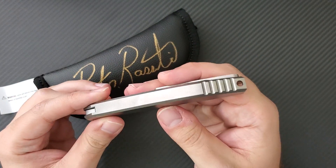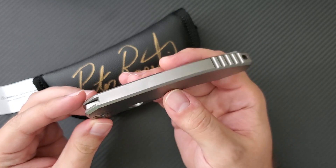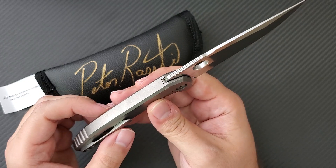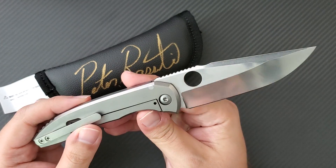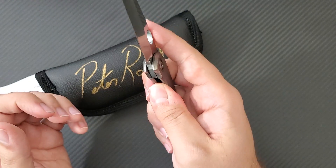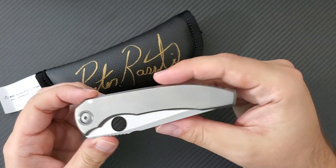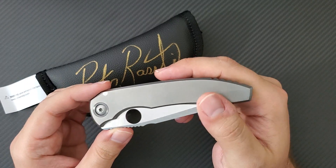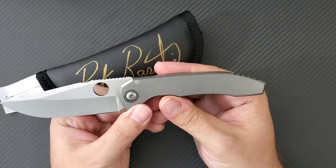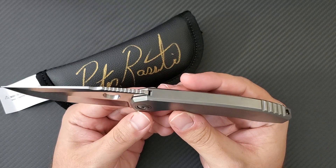He specializes in making integral locks, integral handles like this where it's one piece of solid titanium. This is a full custom Nirvana. It's been featured on my channel for quite some time and it is one of the absolute treasures of my collection. I adore its simplicity but also its technical expertise and the way that it's executed is brilliant.